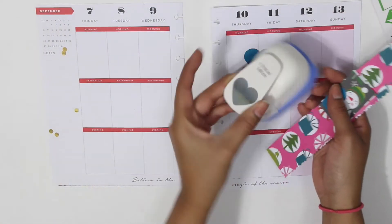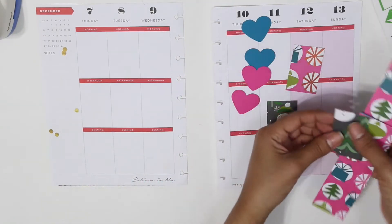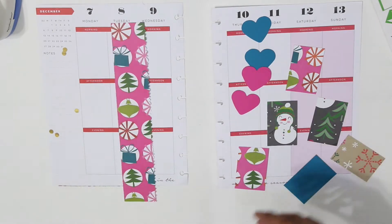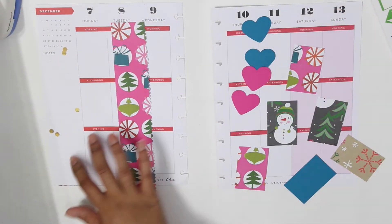I punched hearts and I also cut squares to fit on my boxes. I really love the colors and how they complement each other. I used a heart puncher that I bought at Michaels, and I also used a paper trimmer to cut the rest, and they fit just perfect.